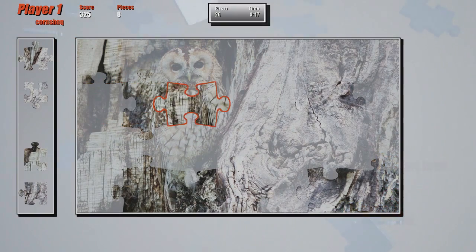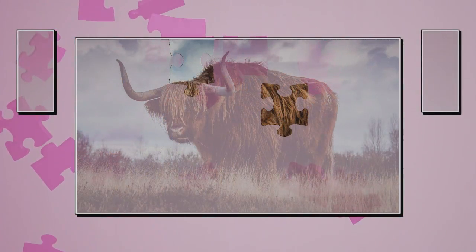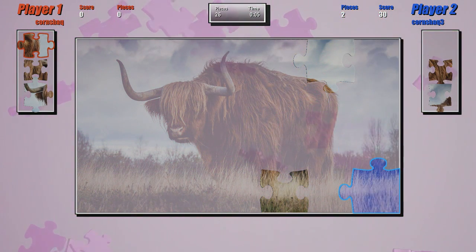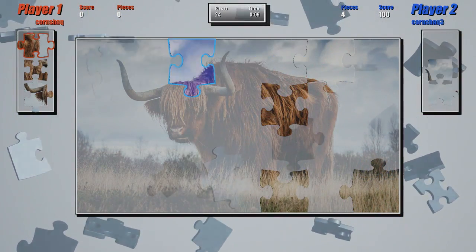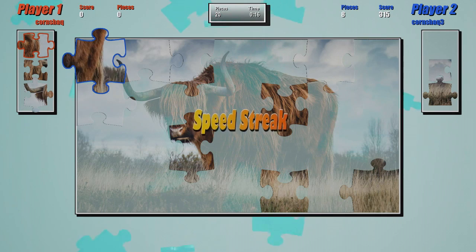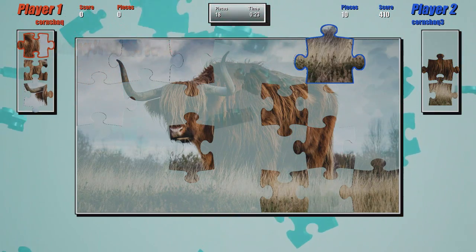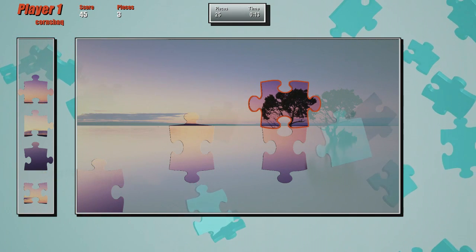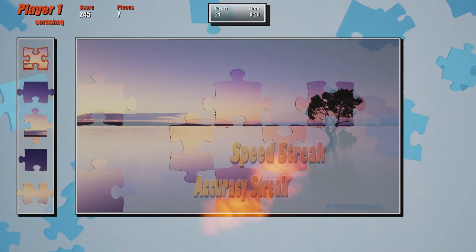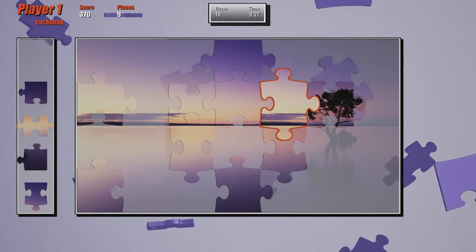The most interesting thing about the game is the multiplayer aspect. You can play up to four players on the same system, though unfortunately there is no online. Everyone is working on the same puzzle with the same set of pieces — you're not each on your own individual puzzle. You only have three pieces at a time, and the more you place correctly, the fewer pieces your friends can access. Line bonuses and speed bonuses are still included, and you can even steal line bonuses from friends by placing a piece onto their streak. You can also turn off scoring for a cooperative style of play.